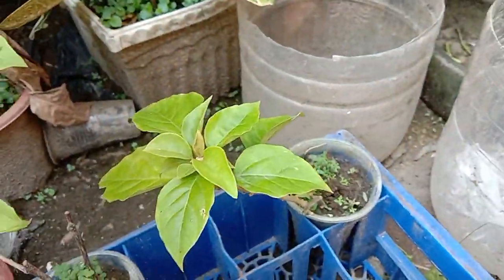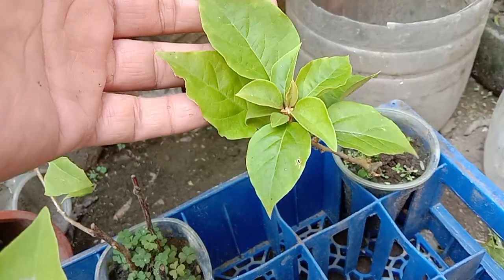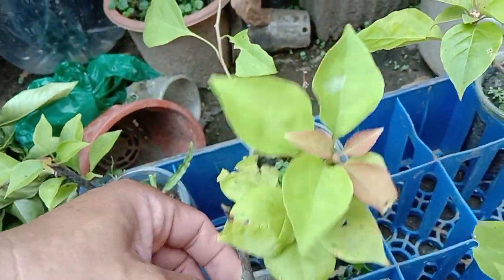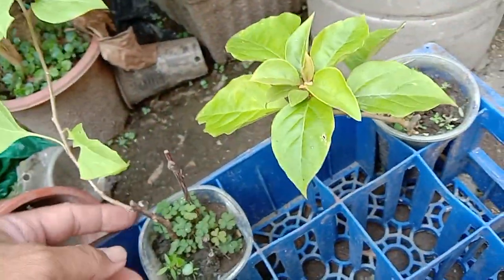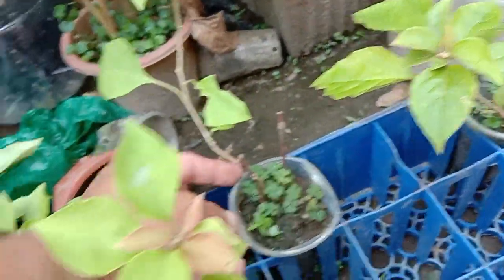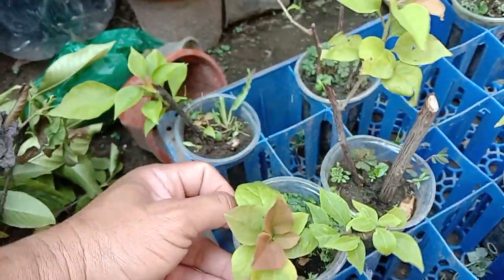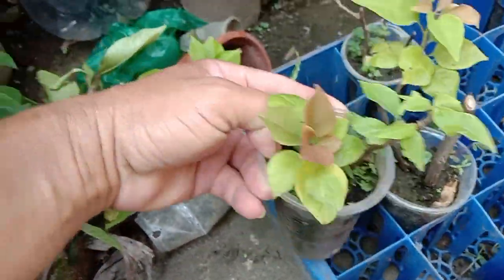Organic fertilizer lang po ito guys. Yung pataba nila — yung pagmagugas kayo ng isda, ito pa, huwag itapon.